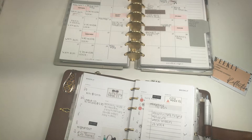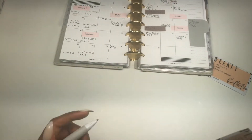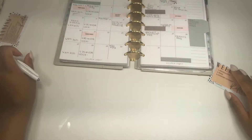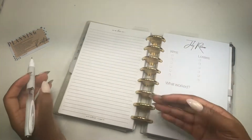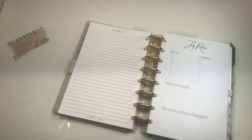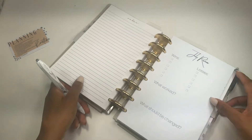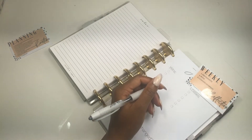I actually used to do an entire memory planning thing with Erin Condren kits and stuff, which is way too expensive and hard to keep up with. So now I pretty much just take my stickers and kind of make certain events pop after the fact, especially those that I didn't plan in the beginning. So that's kind of how I back plan for the most part.